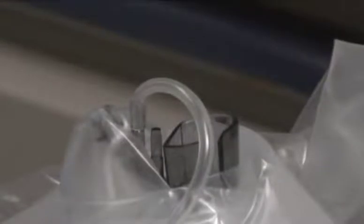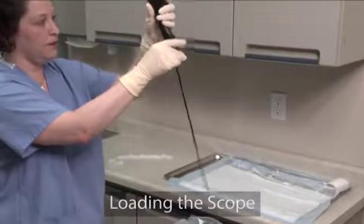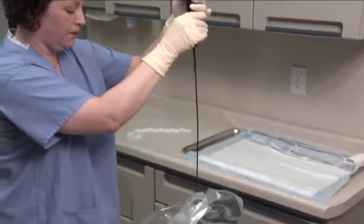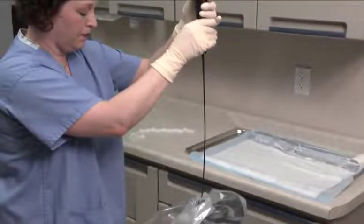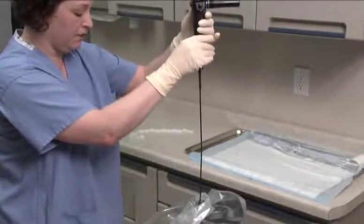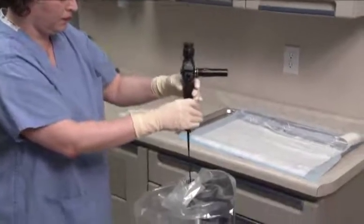Fold back the control body cover to expose the top opening of the endosheath connector. Before inserting the cystoscope into the sheath, it is important that the articulating distal end of the scope is straight or in the neutral position. While standing directly in front of the installation stand, hold the cystoscope vertically over the sheath connector and align the scope's D-shaped insertion tube with the D-shaped opening of the sheath connector.